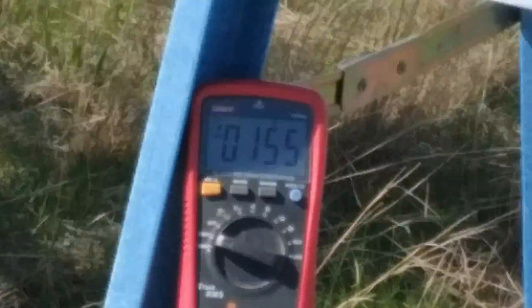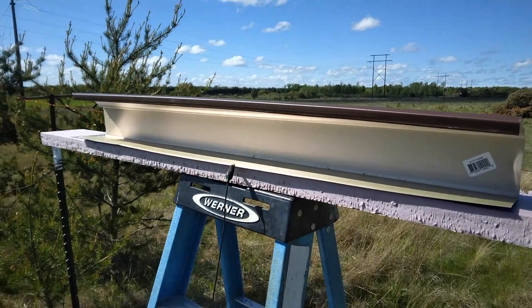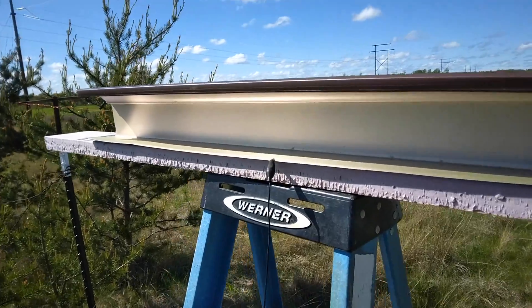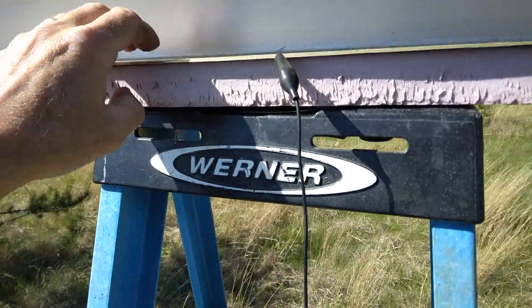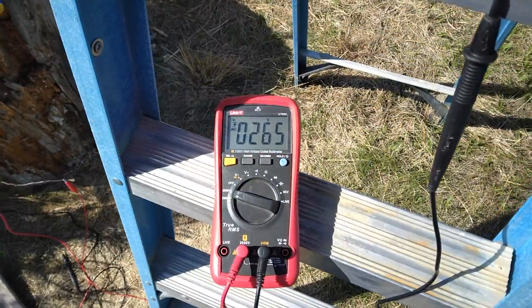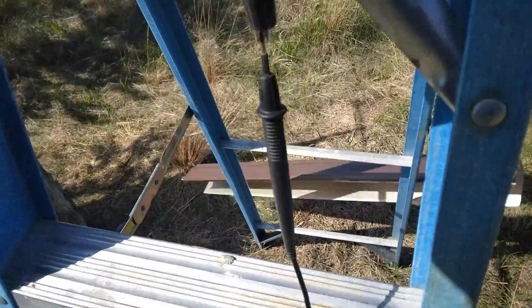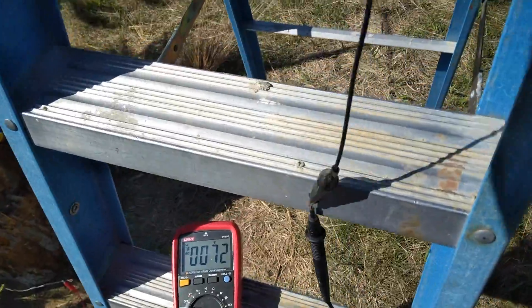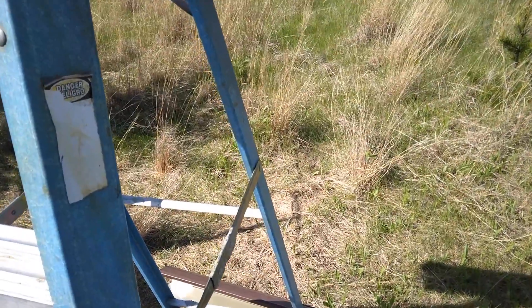Moving on to another collector — a small piece of five-inch aluminum gutter. The voltage coming off this one is around 260 volts, though the wind briefly shifted it. It's consistently getting around 260 volts.